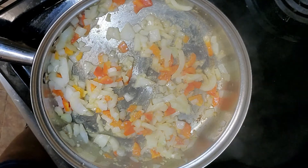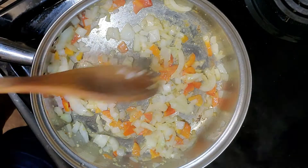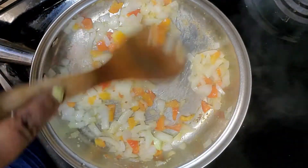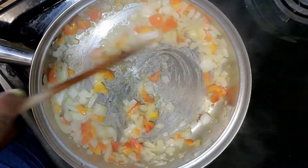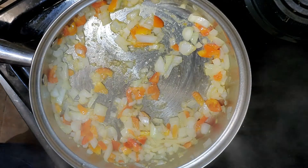We're just going to sauté these vegetables until they are translucent. I'm tossing them around, making sure that they're coated with the butter and that they are cooking down.